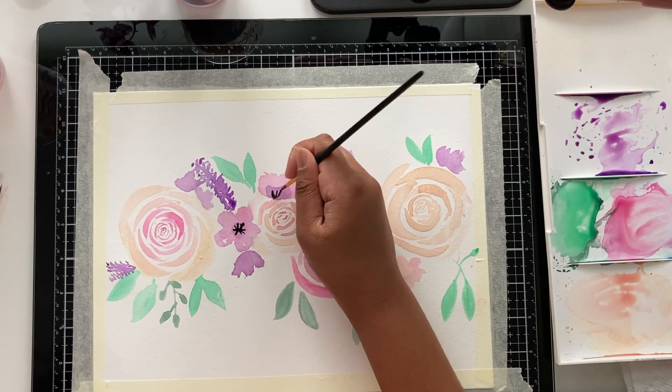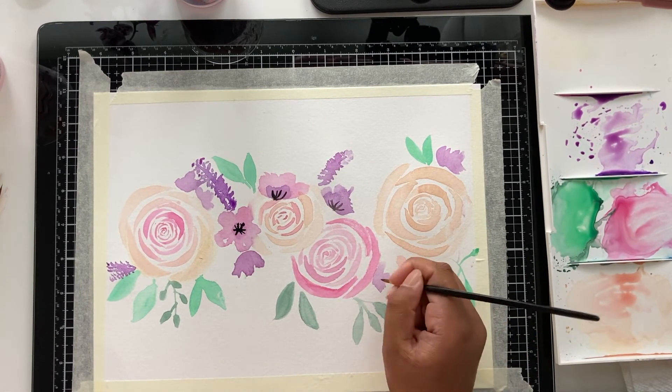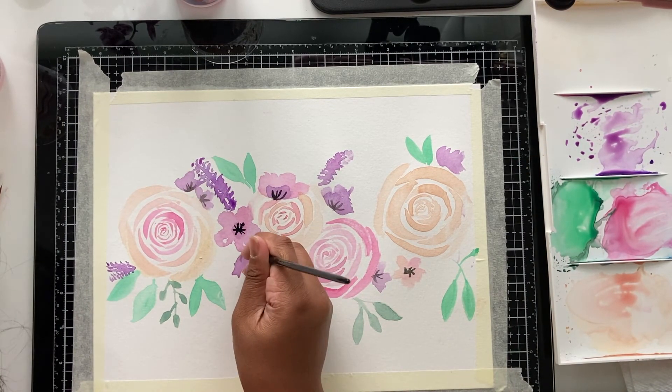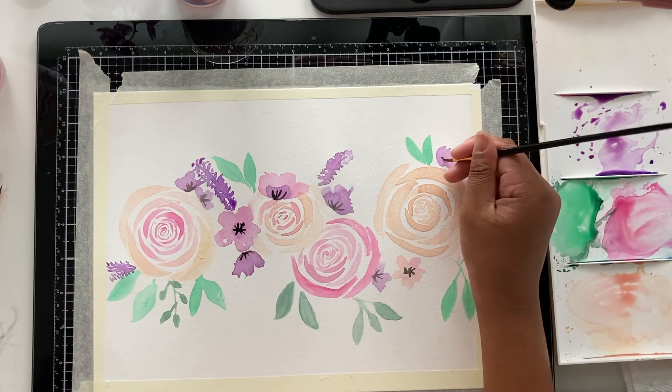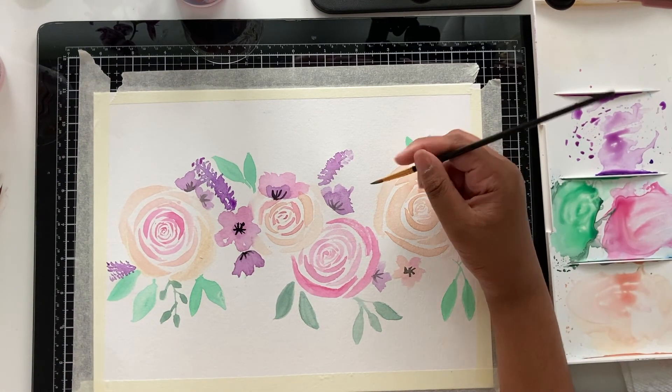Now here I'm going back with black and adding little lines into the center of all my flowers to make them look better. You're almost done — just fill in all your leaves and flowers where you think they should go and you will be finished.